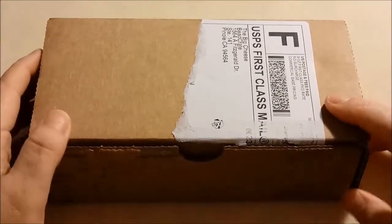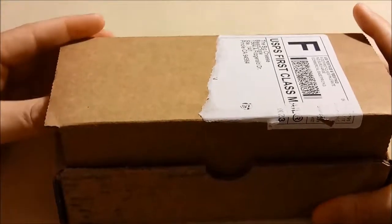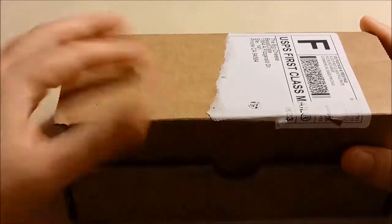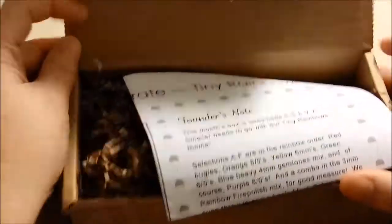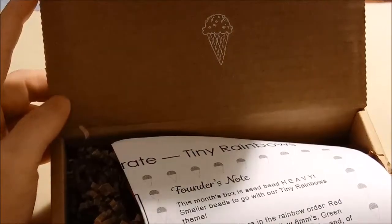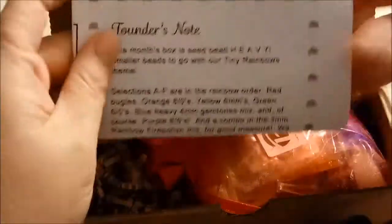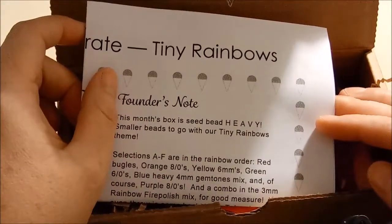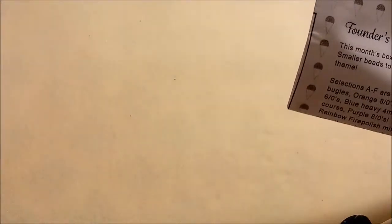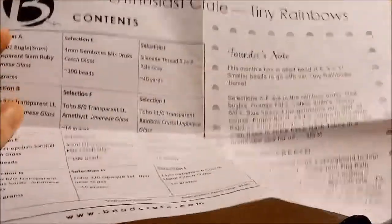Hey fellow crafters, this is Mel with another bead crate unboxing — this is August's bead crate. I already opened it and it ripped the tape on the package. The box has a little tiny ice cream stamp for this month. It's the same theme: tiny rainbows. Look at the pamphlet — it says Enthusiast Crate, which is the crate I get, and the theme is tiny rainbows.